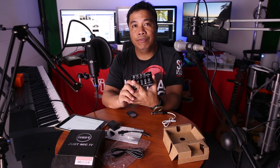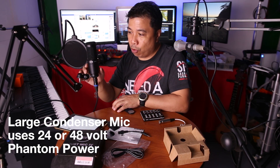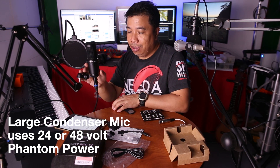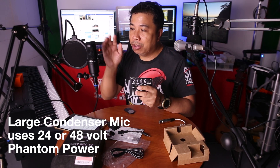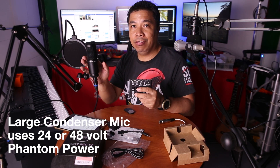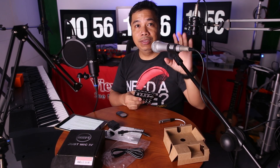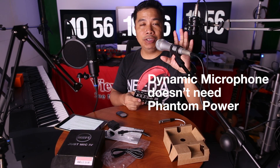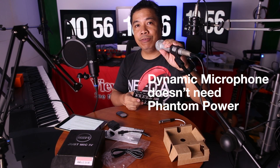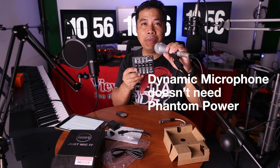For those who are not familiar, there are different kinds of microphones for different kinds of uses. This is a large diaphragm condenser microphone — I use this for voiceover recording. If I'm going to use this with this mixer, I'll switch on the 48 volts, because this kind of microphone runs on 48 or 24 volt phantom power and will not work without it. This is a dynamic microphone, mostly used for live performances because it doesn't distort even if you shout — for this I put the switch on no power, as it doesn't need phantom power.